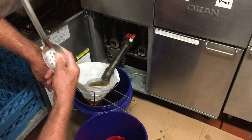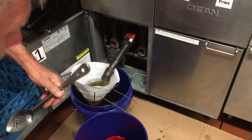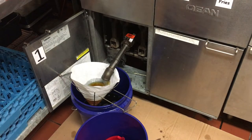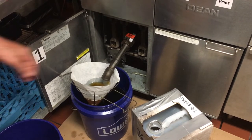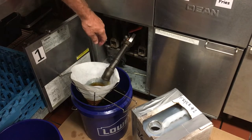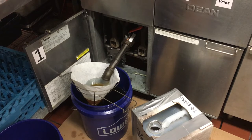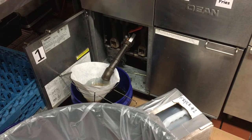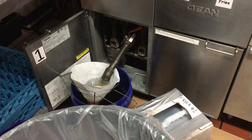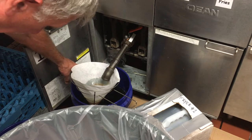Fryer one is pretty much done with that bucket. Let's shut that down and let the filter drain out a little bit. Use your trash can and put it right on the edge — it doesn't take long to drain. We don't want to waste any product.